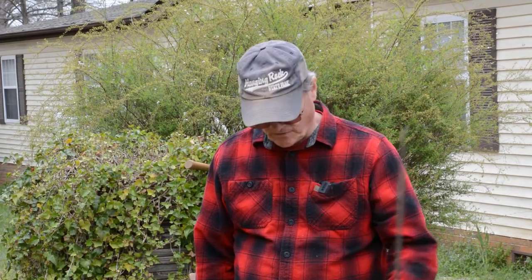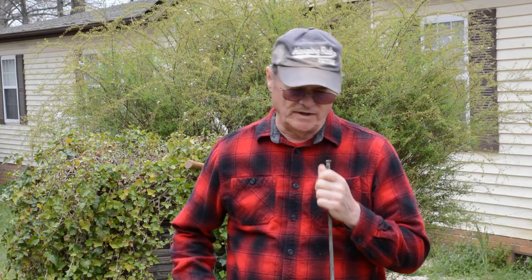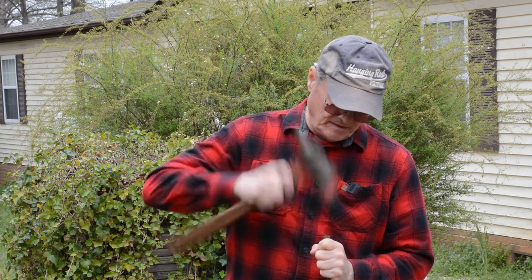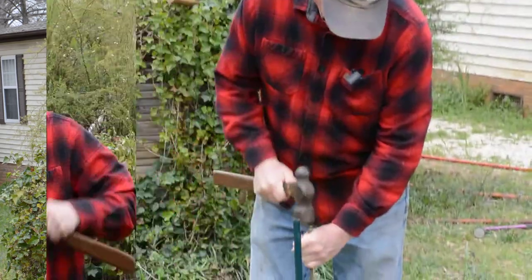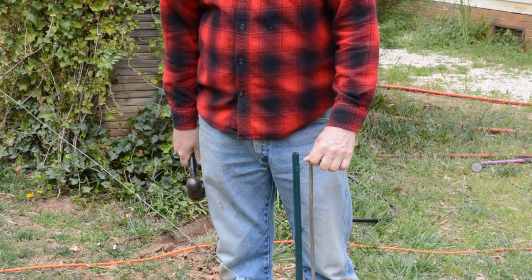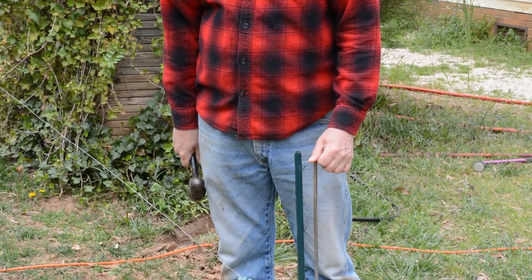Our next step is to drive our ground rod in the ground. I'd caution you to be sure that wherever you drive it there's nothing underground — no water lines, power lines, or anything — because the ground rod does need to be driven fairly deep to give you a really good ground. Just be careful that wherever you drive it there are no underground power or water lines you might run into.